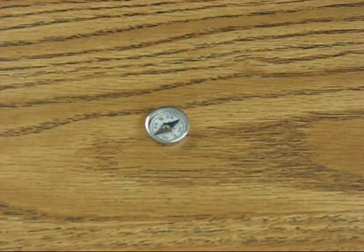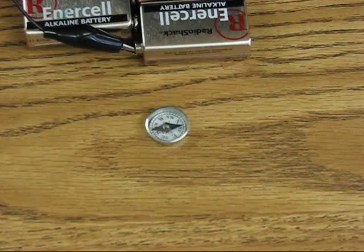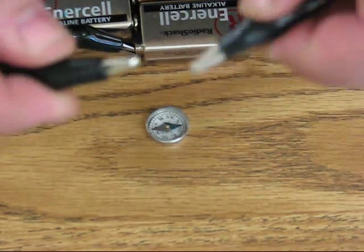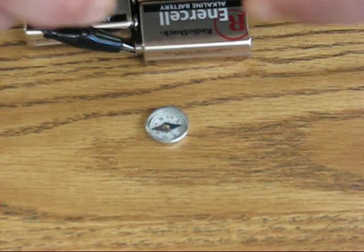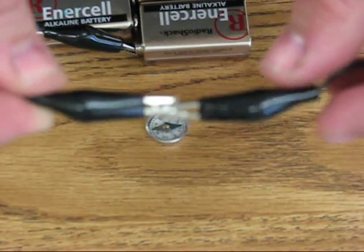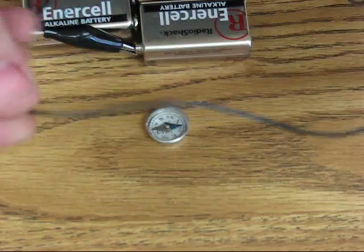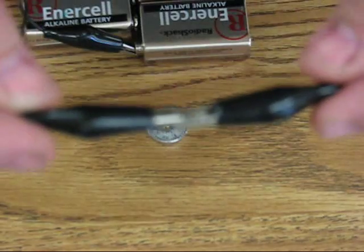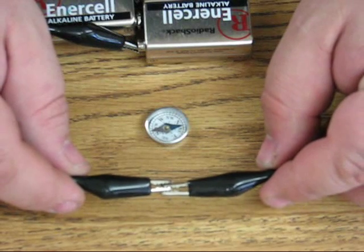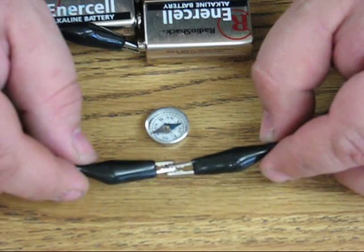Our compass is once again pointing north. And now I will bring our electrical circuit back into play. I'm going to take the two alligator clips and close them together to complete the circuit. Another reason why I'm using the two alligator clips is because our wires are insulated at all points except at the clips. Let's see what happens as I pass this exposed metal with electric current running through it over the compass.